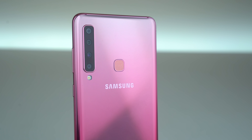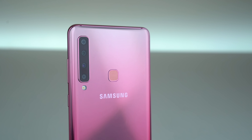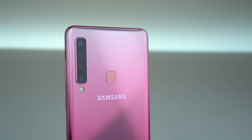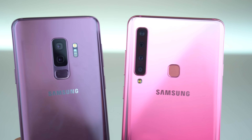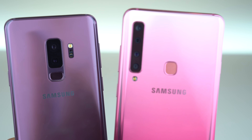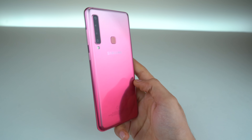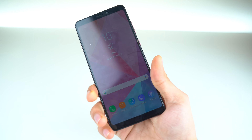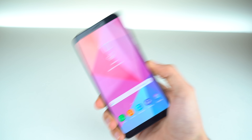Sadly this is a very expensive phone. I would love to see what Samsung does with their flagship triple camera setup coming with the Galaxy S10 Plus, and the quad camera setup coming with the Galaxy S10 Plus 5G version — I'm excited for that. Anyway, that was my full look at the Samsung Galaxy A9 2018. Thank you so much for watching and I'll catch you guys in the next one. Peace out!